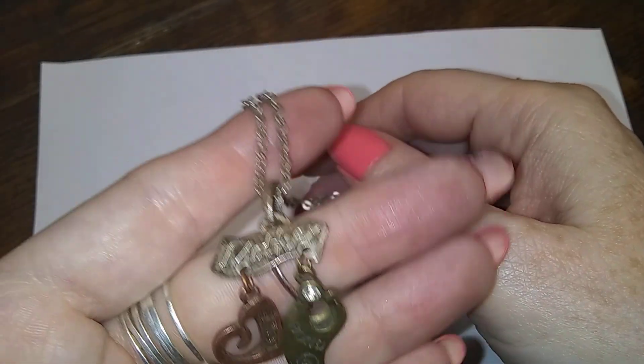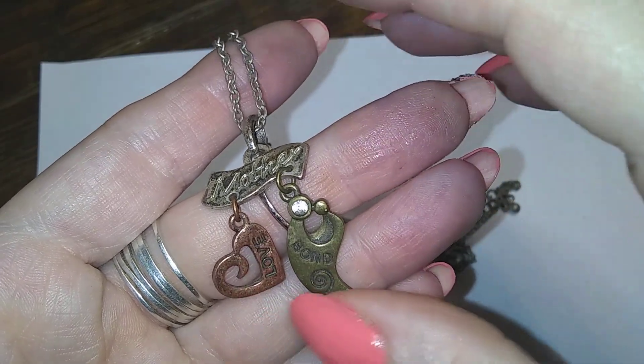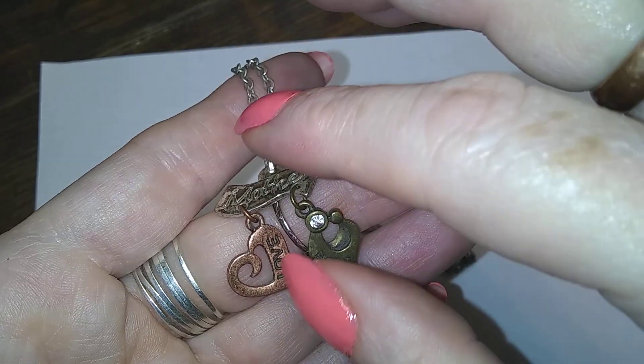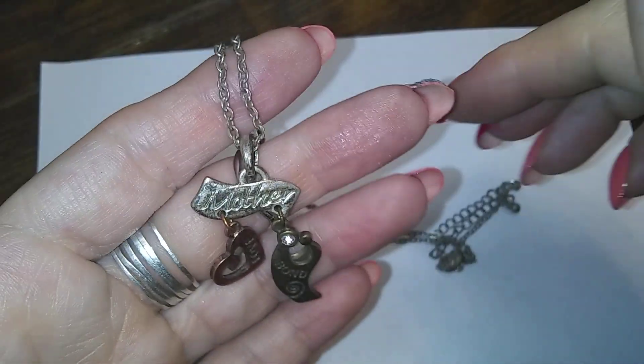Here's a neat one — it says 'mother,' and then it says 'love and bond.' And this looks like a mother and child. That's cute, different. Like, give that to your wife when she pops.